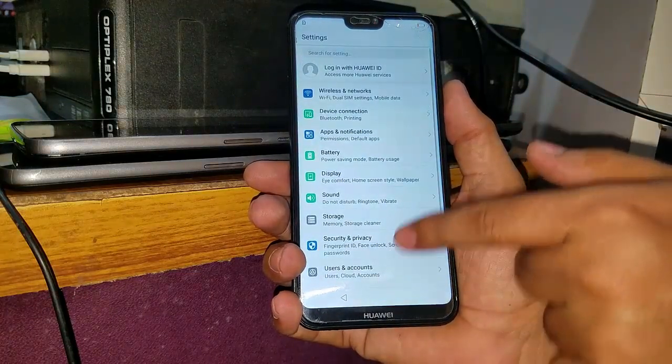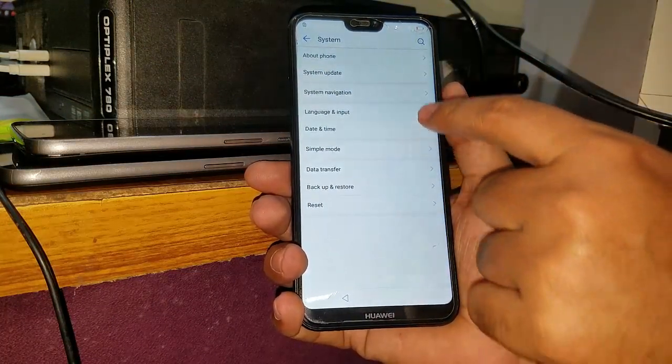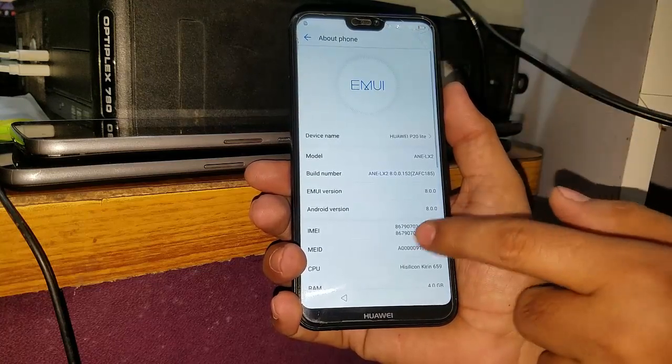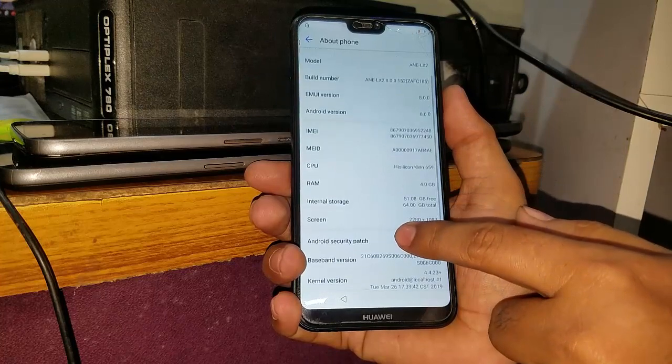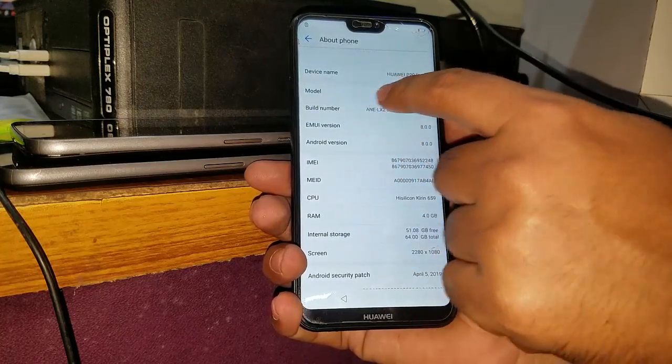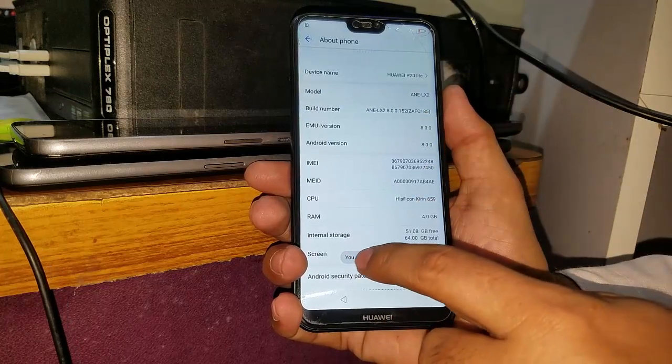Now you have to go to settings again, swipe down to the system, and you have to go to 'about phone'. Here you have to touch on the build number seven or more times, and you are now a developer.